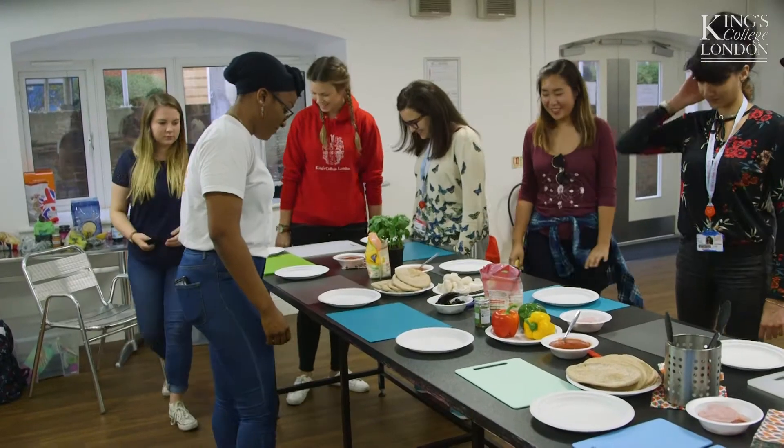Hi everyone, thank you for coming today. This is the first in our cooking series.